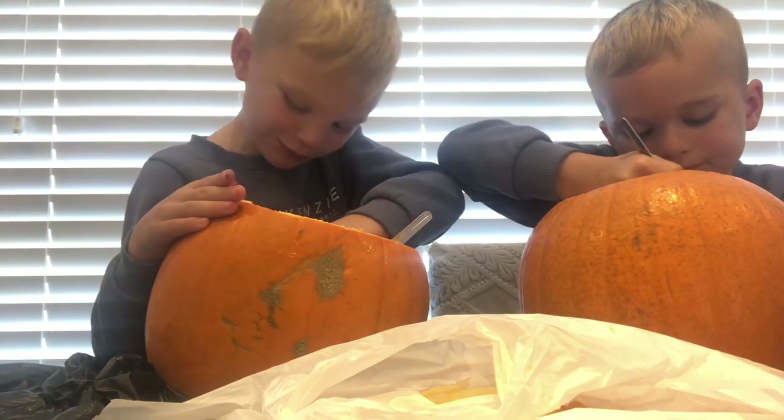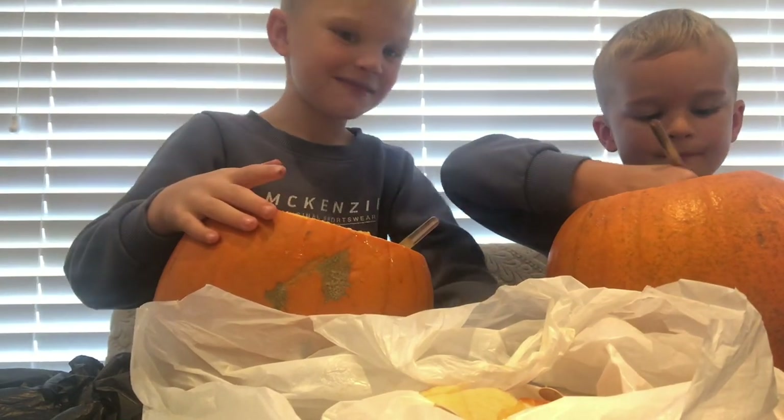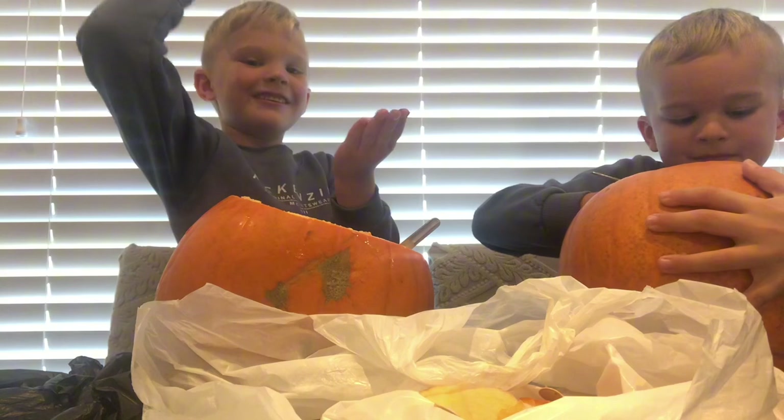Guess what guys — I'm going to eat a pumpkin seed. Three, two, one!